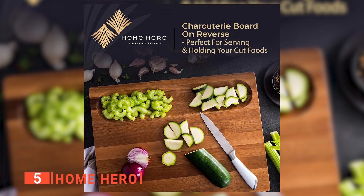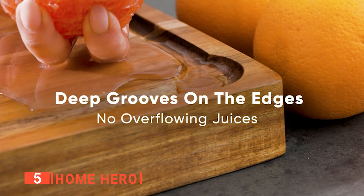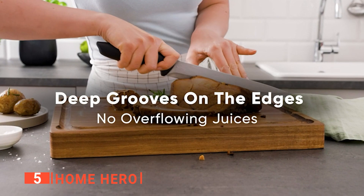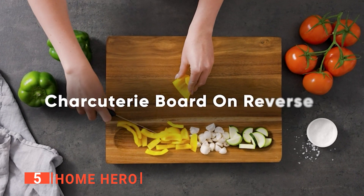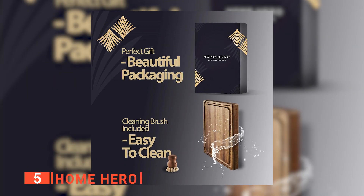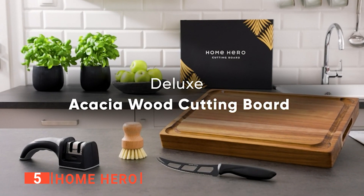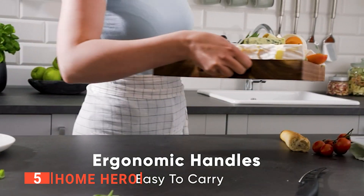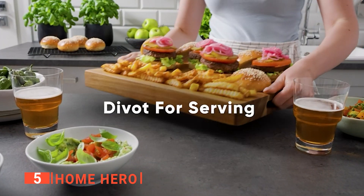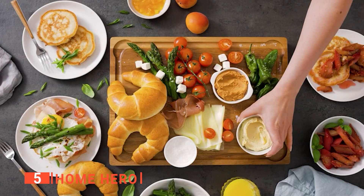Unlike so many butcher block cutting boards on the market, the Home Hero is made up of 100% acacia wood. This gives it a sleek appearance and ensures that it lasts for years. It can also serve as a cheese board because it has a handy divot on the side. We like that this cutting board is packed in a fancy gift box, making it the ideal present for your favorite chef on Christmas or birthdays. The Home Hero also comes with two accessories: a brush for scrubbing it, and a stage knife for cutting food such as cheese.